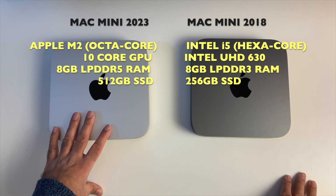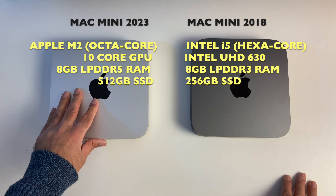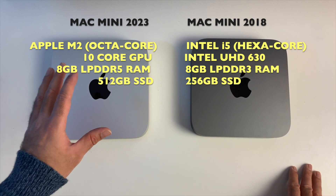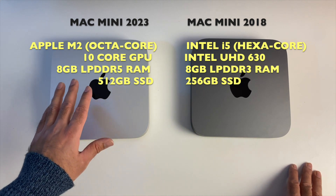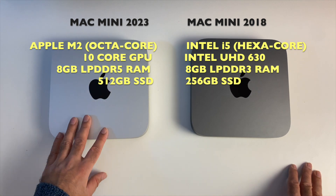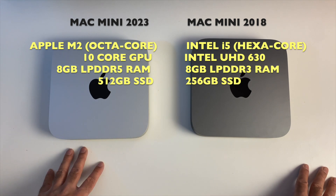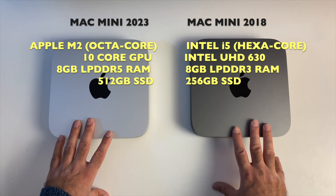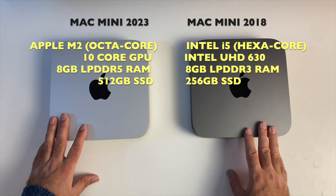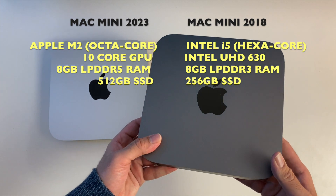We will be testing the internal storage speeds, but the 512 gigabyte SSD uses much faster storage, and in return you get much better overall performance, especially when multitasking or undertaking graphic-intensive tasks like video editing and graphic design. If you're considering a Mac Mini — even the previous M1 version — make sure you go for the 512 gigabyte storage. Totally avoid the slow 256 gig storage. I finally decided to upgrade as my 2018 model was getting too slow, especially when editing 4K video.